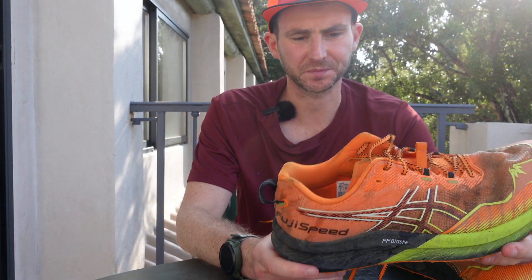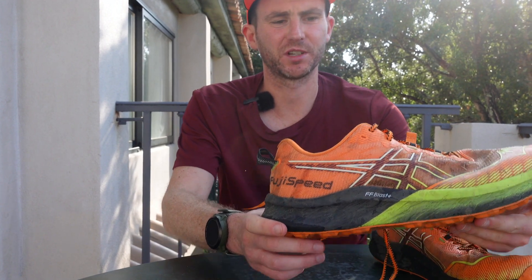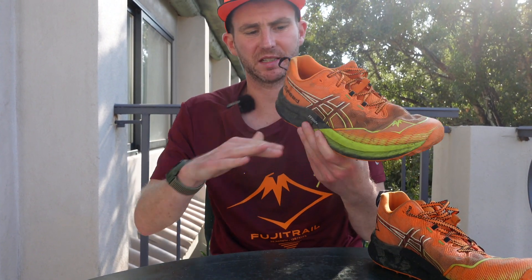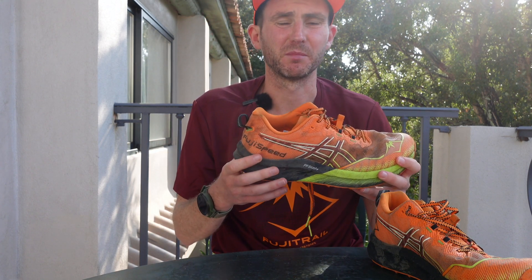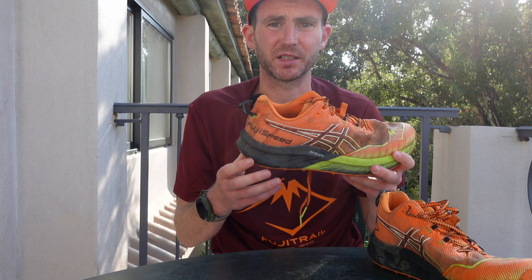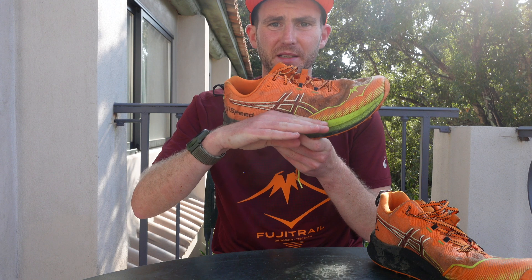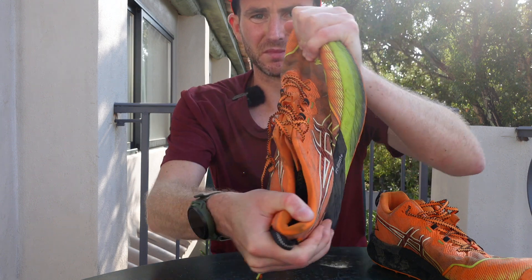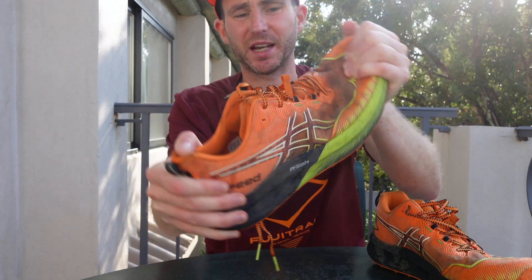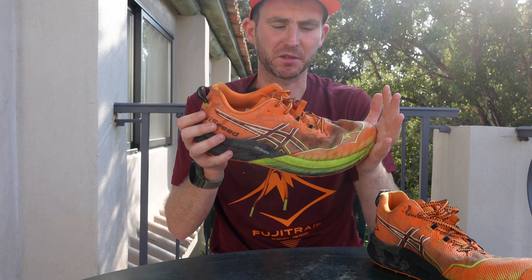The Fuji Speed 2, as you can see, is a carbon plated trail shoe. The carbon plate sits quite high in the sole, which I found much better than other carbon trail shoes I've had where it sits a little bit lower. The fact that it sits higher means you've got more ground control. Even though it has a carbon plate, you can move it about - it's got a little bit of flexibility but good toe-off as well.